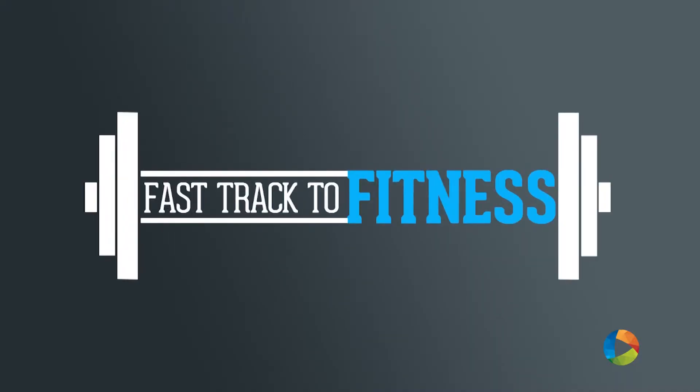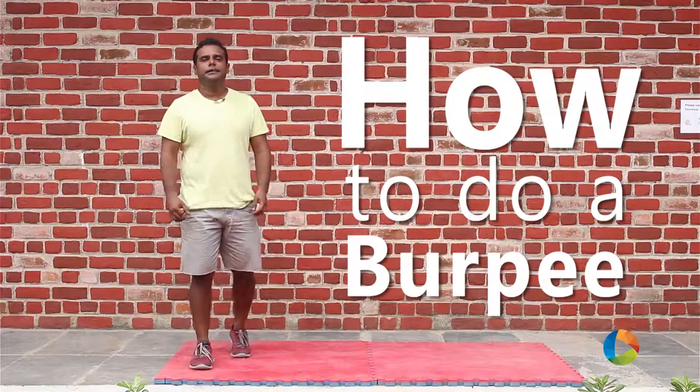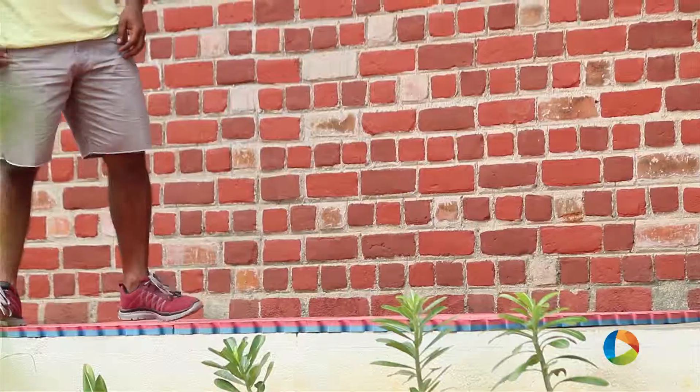Hello and welcome to Fastak2Fitness. My name is Murugapan, I am from Salt. Today we are going to do a burpee, and this is what a burpee looks like.